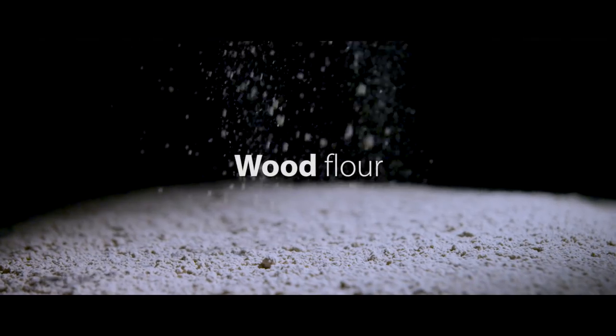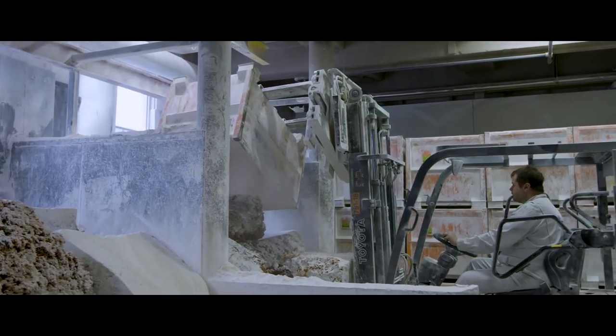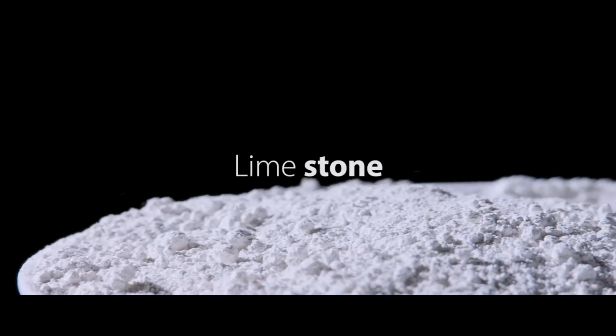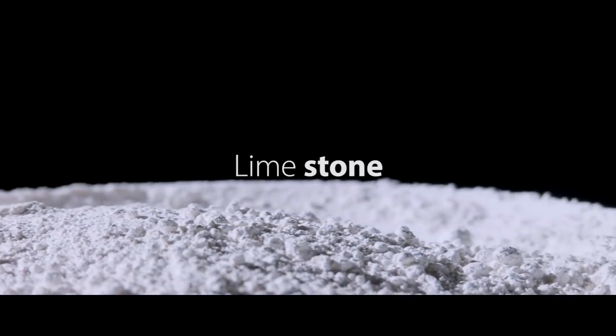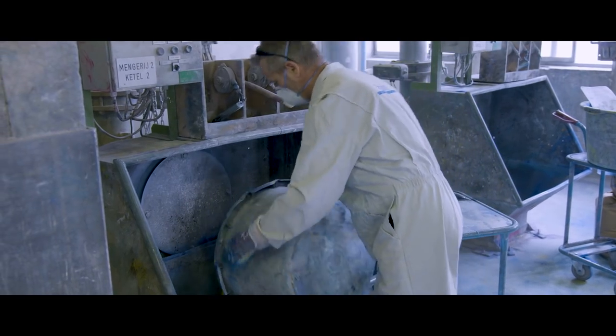Wood flour is added to the linoleum cement, creating a firm dry mixture. Next, finely grinded limestone is added. Together with colour pigments, they are blended to achieve a firm, homogenous mass.